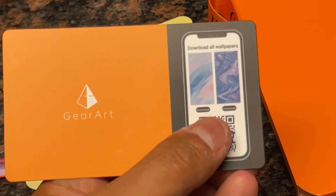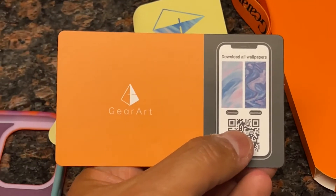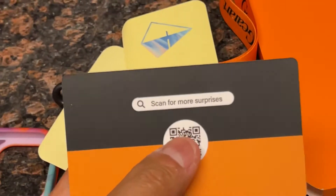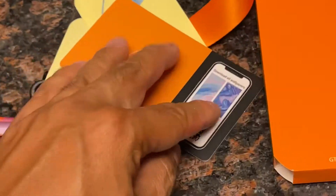I have to say they have the whole package here. You have a beautiful artistic case along with matching wallpaper to go along with your phone. I thought that was a neat little nuance within the overall experience with Gear Art.